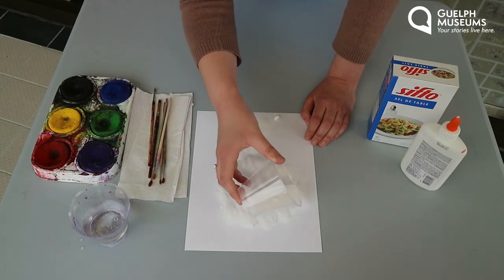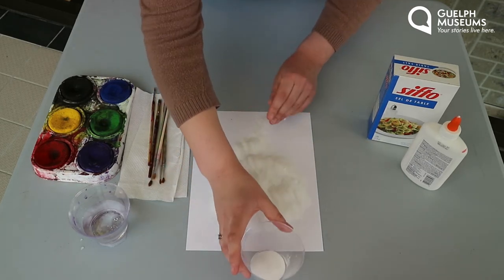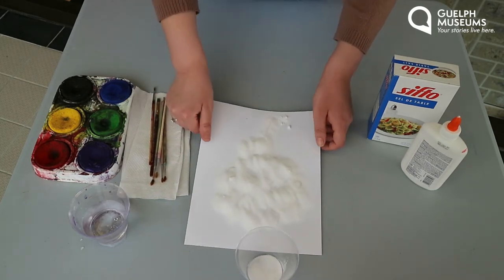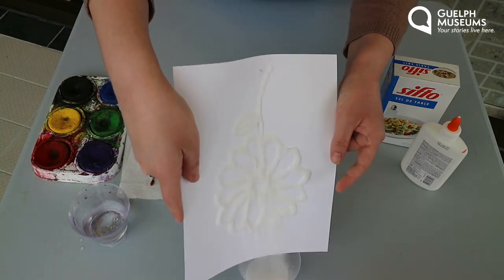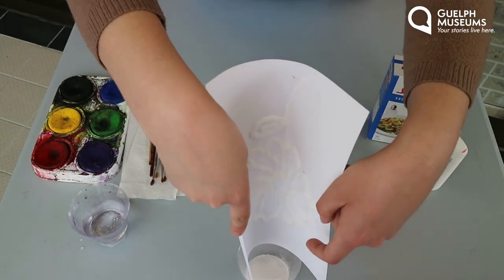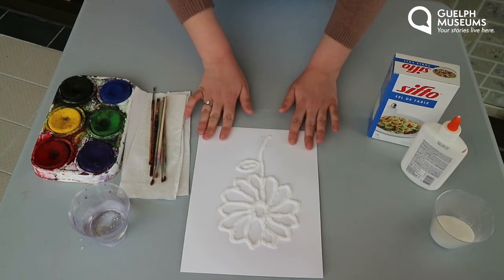I'm making sure I've got every piece of glue covered. Then scoop all the excess and very gently lift up my paper and put it all in the middle. And then I have my salt and glue on my picture.